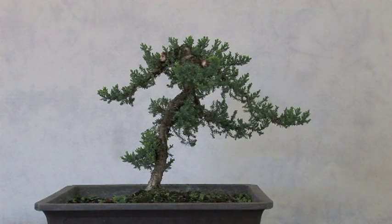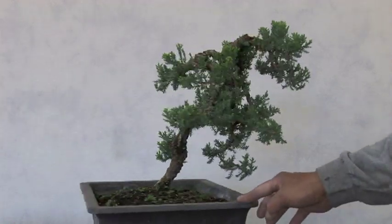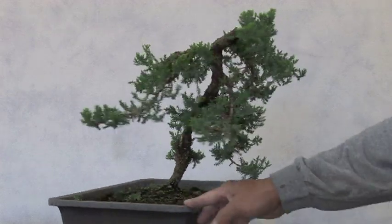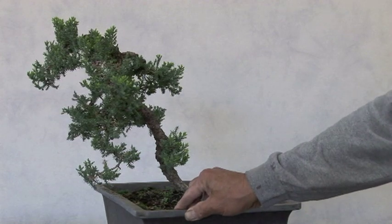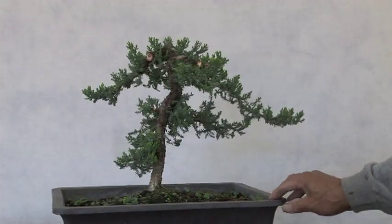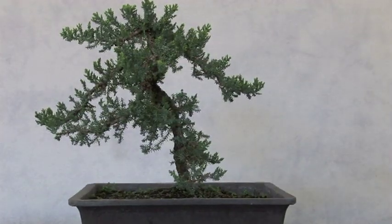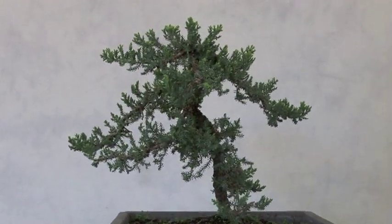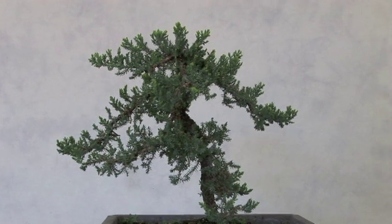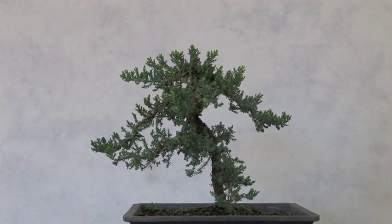I've got this all cleaned up and trimmed. I see that it no longer belongs in this pot — it probably should be tilted up. Maybe this is the front, definitely not that, this could be the front. I think because this style is now a little more rotty, or in Japanese we call it bunjin, it probably should go in a round pot.